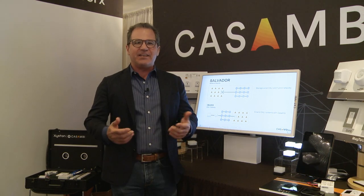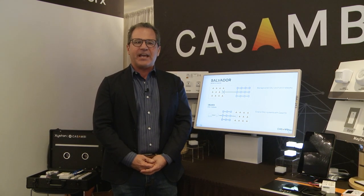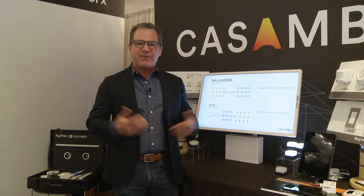Hello, my name is Peter Augusta. I'm the General Manager of North America for Kasambi Technologies. Today we're at LightEducation talking about Kasambi Pro and the new release of a product called Salvador.